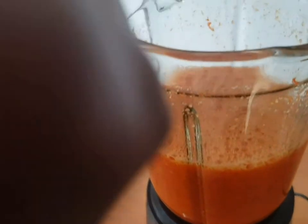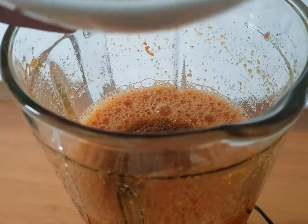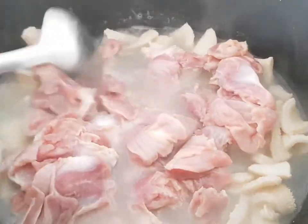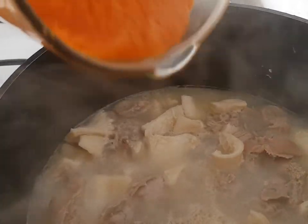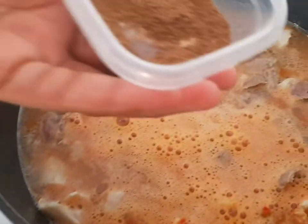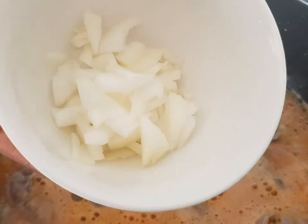Now we add nutmeg, then crayfish, then we add the gizzard. Add salt or seasoning cube, then add pepper soup spices and onions.